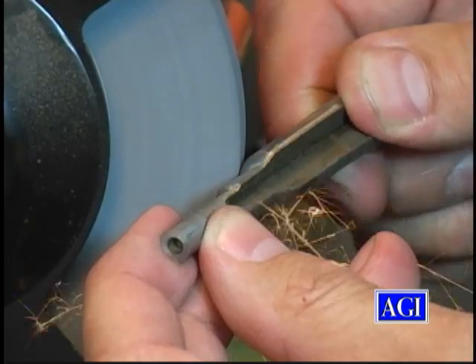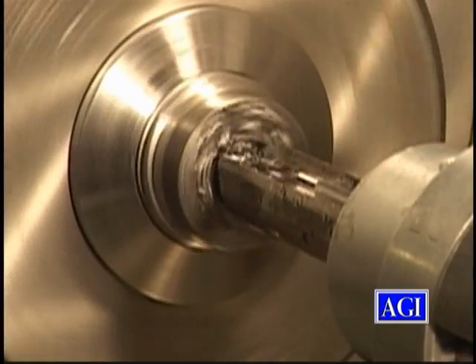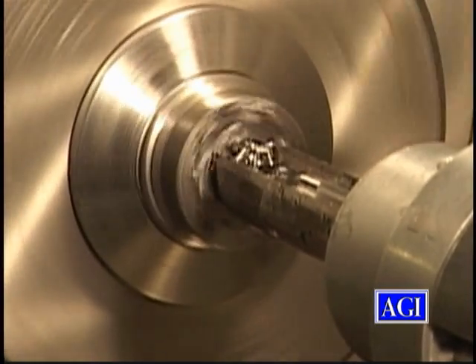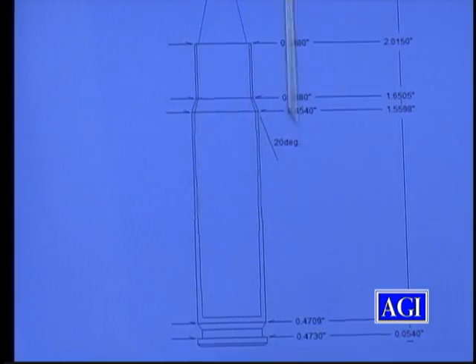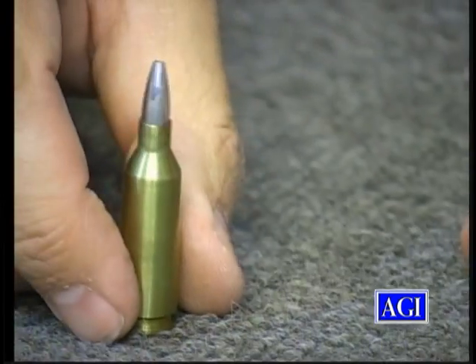He even shows you how to make your own chamber reamers and takes you through the chamber cutting process. In the end, you'll have all the knowledge and tools you need to design and produce your own wildcat cartridges.